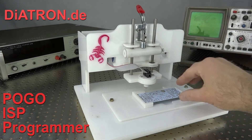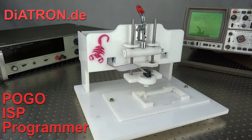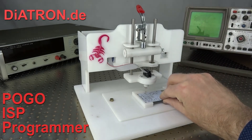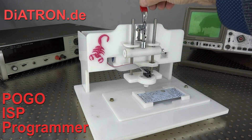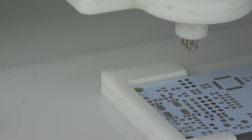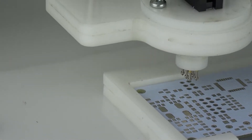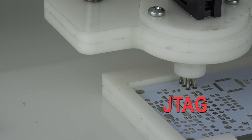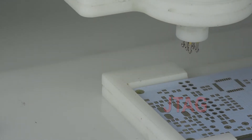The special feature of the programming device is that it precisely positions the programming head with pogo pins on the intended ISP interface. During the programming process, the hands are free, which allows all necessary programming steps to be performed error-free. The programming process is enforced without loose connections and without danger of destroying the board or the programming device.